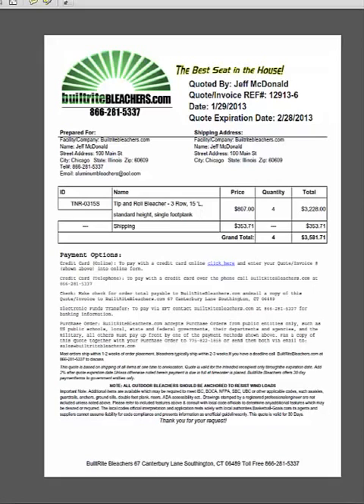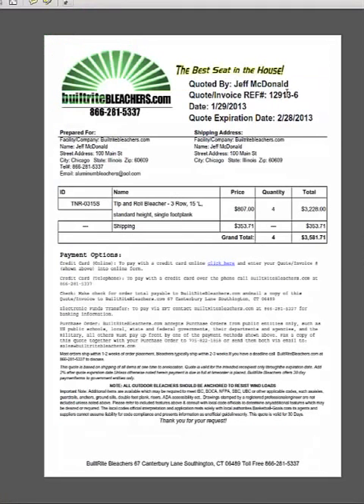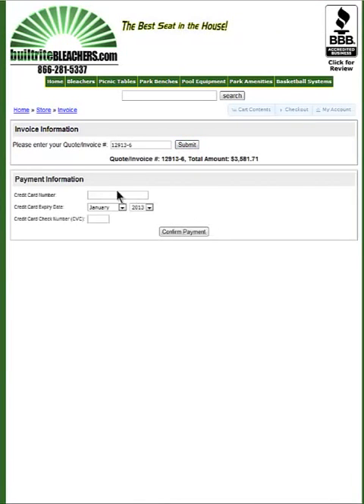If later you decide you want to purchase this, you could just open up this quote. If you want to purchase it with a credit card, just click on this 'click here' link. You'll be brought back to the site. You just enter your quote number, which is found right here, and submit. Then it just asks for your credit card — it gives you your total amount right here. Then you just put your credit card information in here.